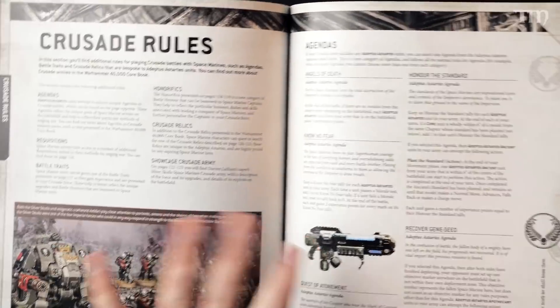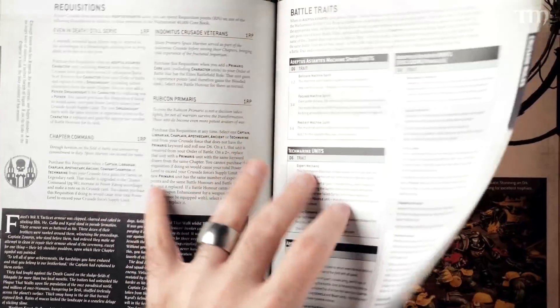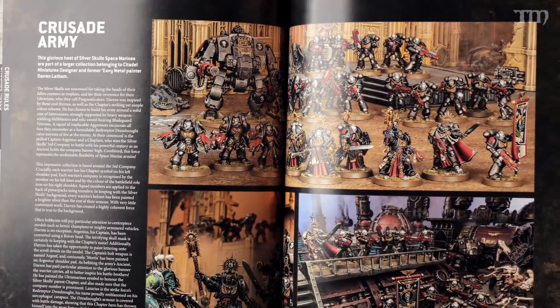There's an entire section on Crusade rules, which I think is interesting because they're going all in on Crusade. They want to foster competitive play at tournaments, but they also want to get folks who want more than just a tournament-style game against their friends. If you and a friend want to build a story as you go, you can play a campaign using the Crusade rules. There's a bunch of stuff specific to Space Marines for Crusade — requisitions, battle traits, honorifics, relics for Crusades.